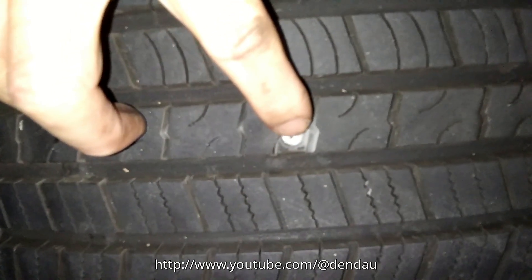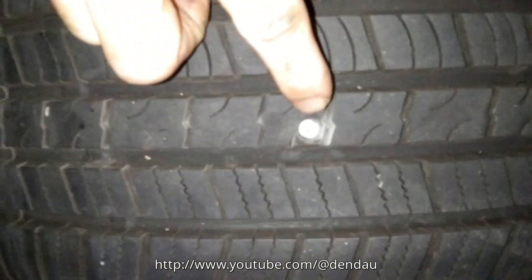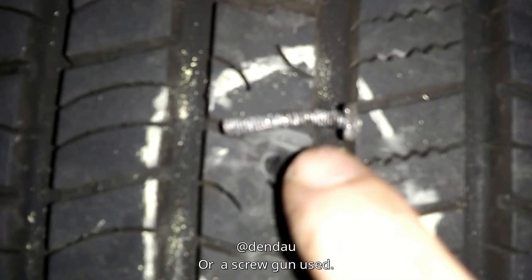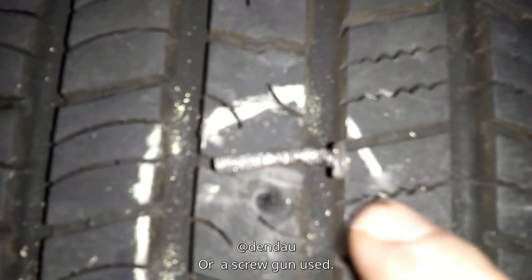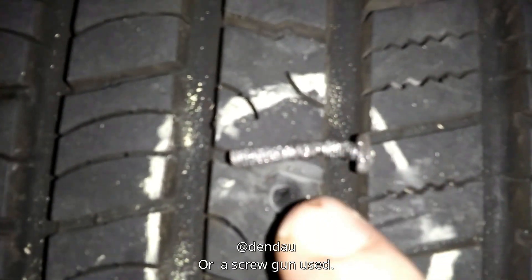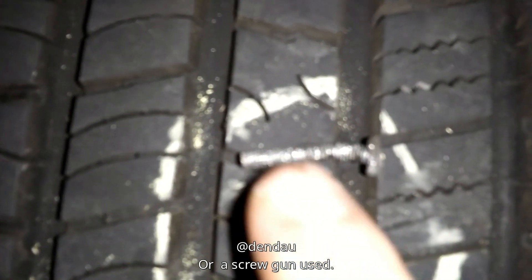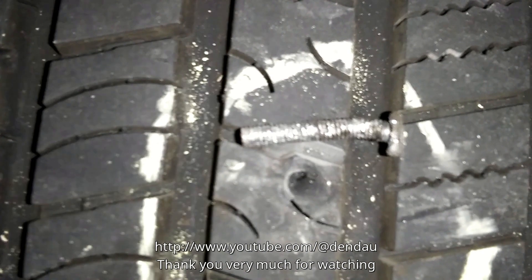I think someone will be made happy by this — they intentionally damaged my tire. This is the object I took out; I don't know how it could go through my tire. I think someone put it against my tire at night, and in the morning when I backed up, my tire got punctured and cut by this screw. I think this was a deliberate act.